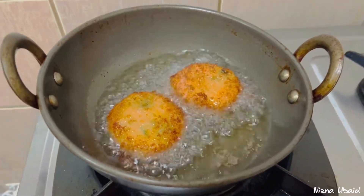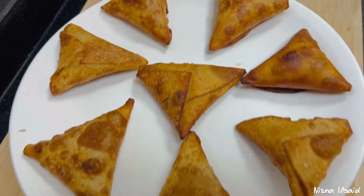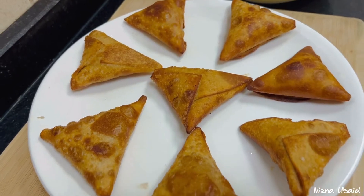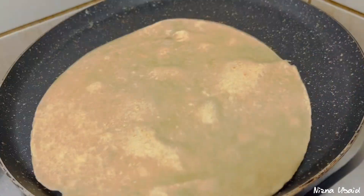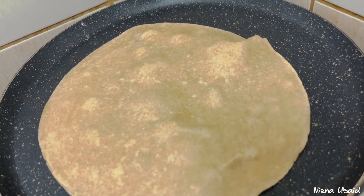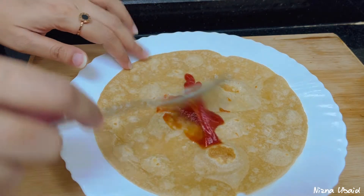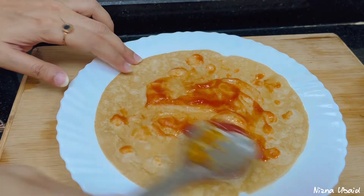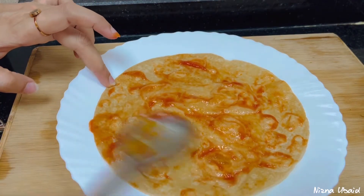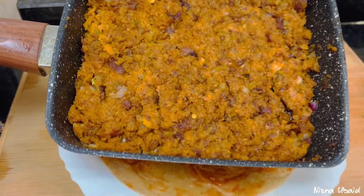Now we have to cut it and put it in. We have our red sauce ready — we add a crispy sauce, a little bit of the sauce. We have to roll the flatbread. We are going to add ketchup. We have to spread it, then add mayonnaise. The vegetables include tomato, onion, capsicum, and cheese.